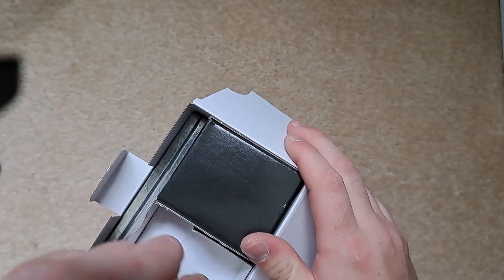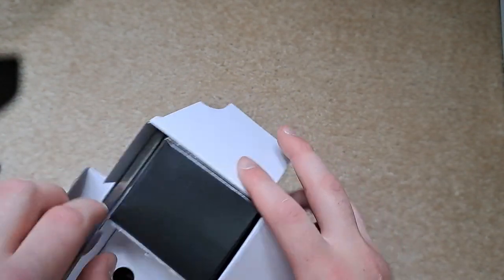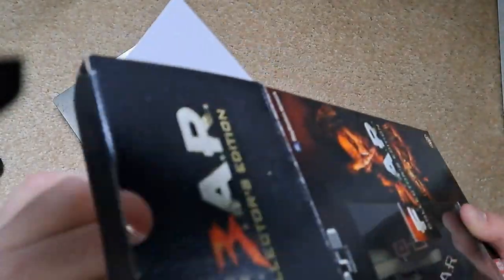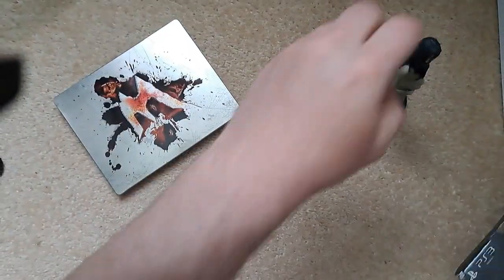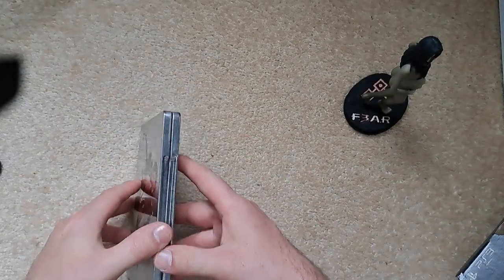Opening it up — the statue isn't tied down or anything, it's just sort of thrown in there, which is a bit interesting. We'll take the figurine out and put it to one side to show it off in a bit. Here's the steelbook.